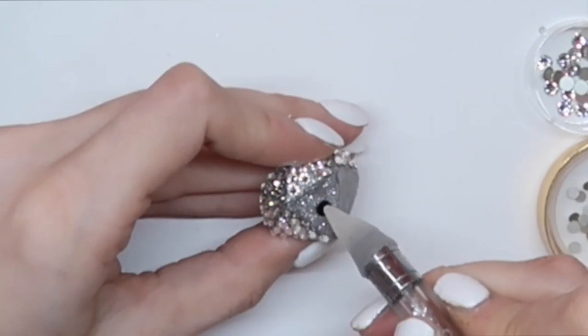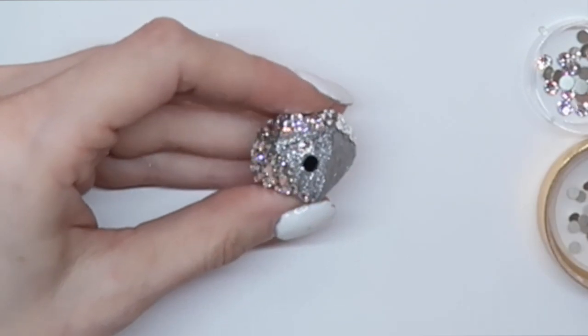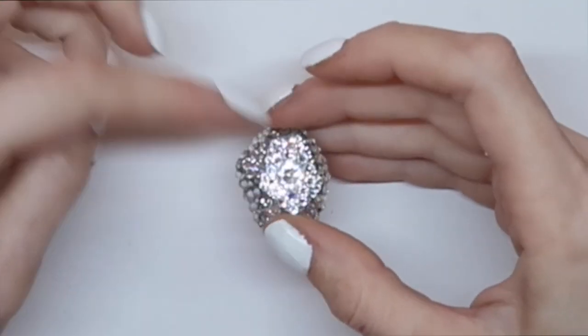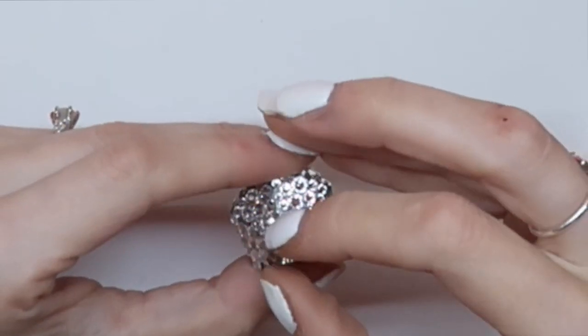Now for our flaw — a single black crystal to symbolize that even something as stunning as a diamond has imperfections that are beautiful. Next, I'm using a simple art bead and a pearl of acrylic for the setting of my diamond.